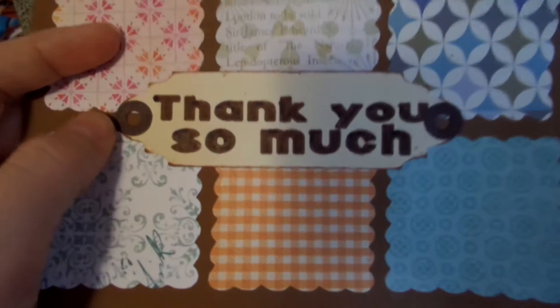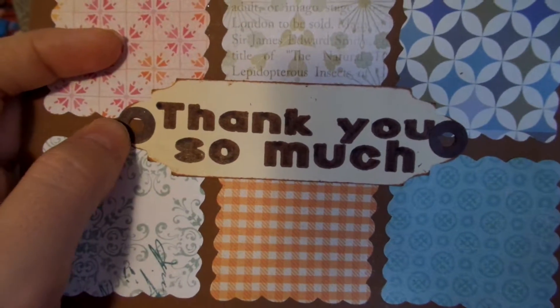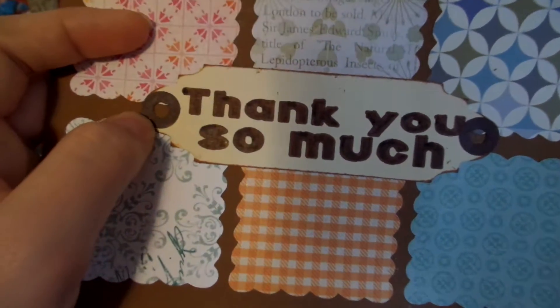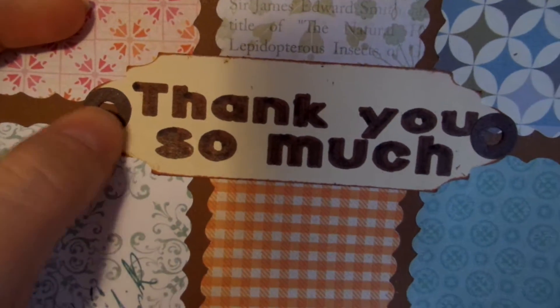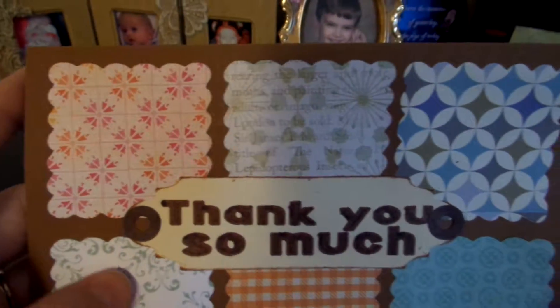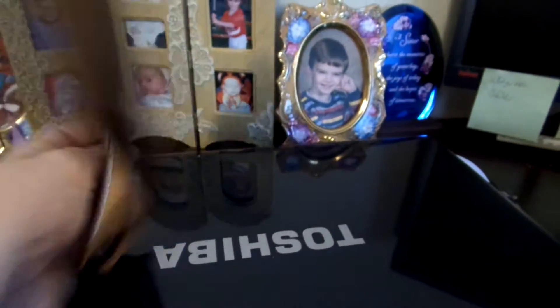But this is what I did. I punched holes on each side of this label here — I forget what those little hole things are called. This is plain brown card stock that I made this card out of. And then on the inside I'm going to glue this down — I haven't glued it down yet — to put my message in.